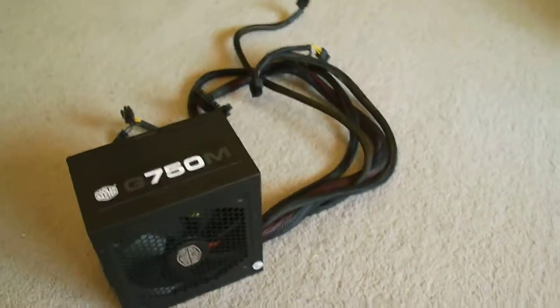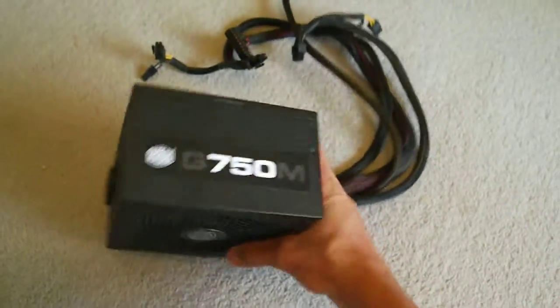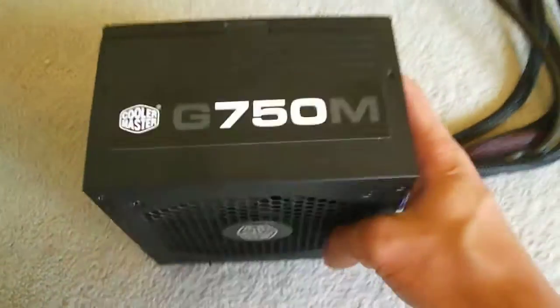Hey guys, welcome back. Today we are going to be having a quick look at a power supply. The power supply in question is the Cooler Master G750M.